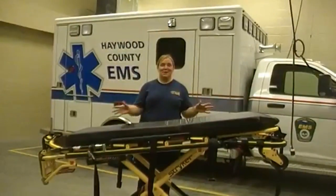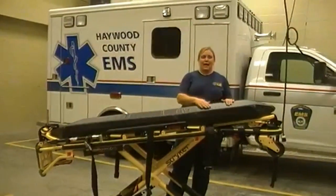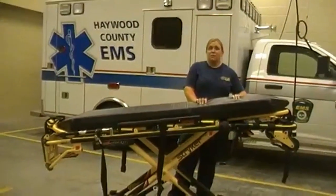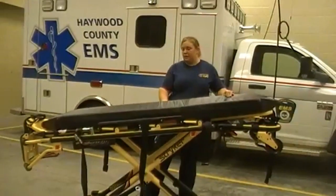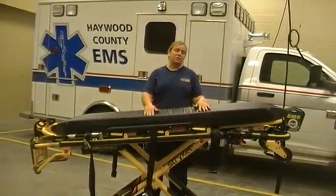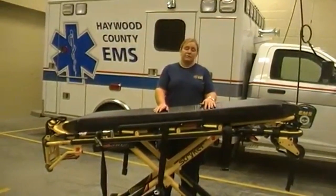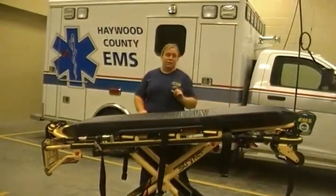Now onto the stretcher. Here we have a naked stretcher with a black mattress on it. It's not as plush as some people would like, but it is a mattress. To clean the mattress, you want to use a Cavacide solution and apply it, leaving it on for no more or less than 90 seconds. From there you can apply clean sheets.